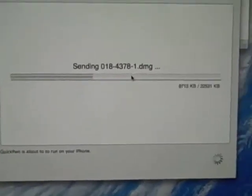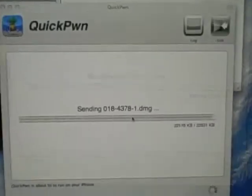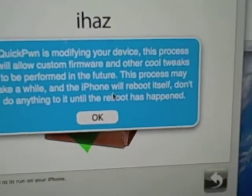I'm going to pause this and then come back. This is done downloading and it's finishing up. Your iPhone or iPod Touch should still look like this — if it does, that's good. QuickPwne is modifying your device, so just click OK. I had success.